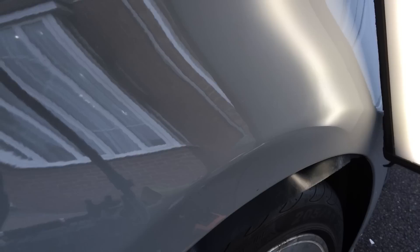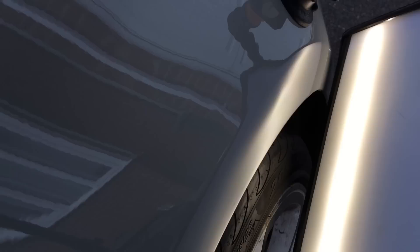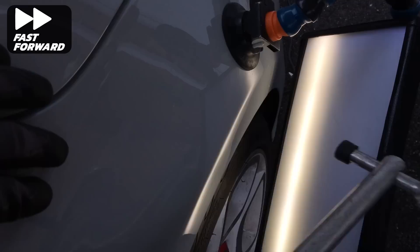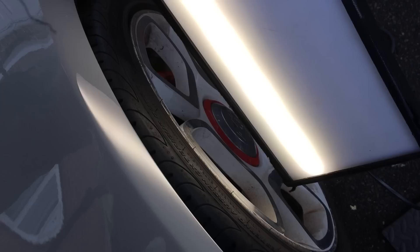A quick review at the halfway point shows that the top section of the panel is completely back to its original shape. Now I deal with the large bulge or crown noted earlier in my analysis — right on the flat section of the wheel arch. To remove this I'm using my tap down hammer with a large rubber tip to slowly push the bulge back into the correct shape. And there you go — the flat section is now completely level again.